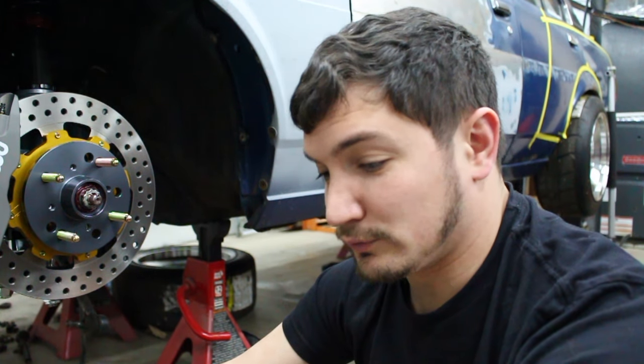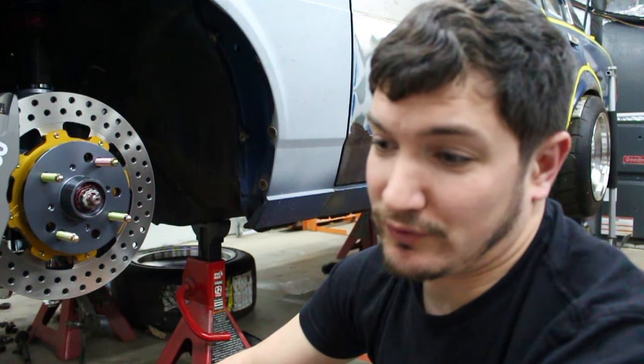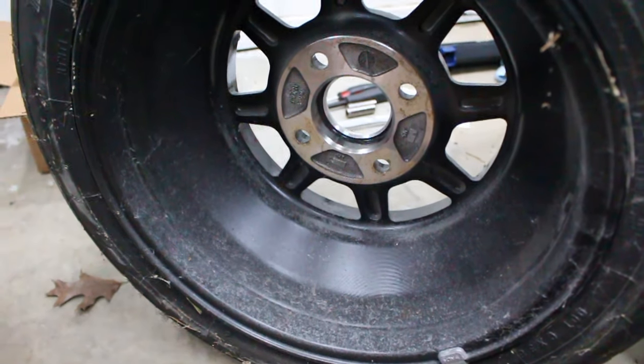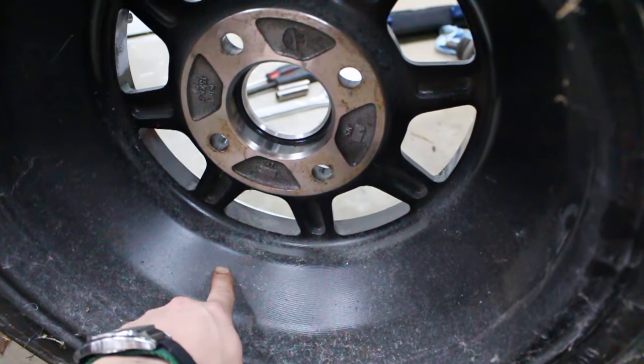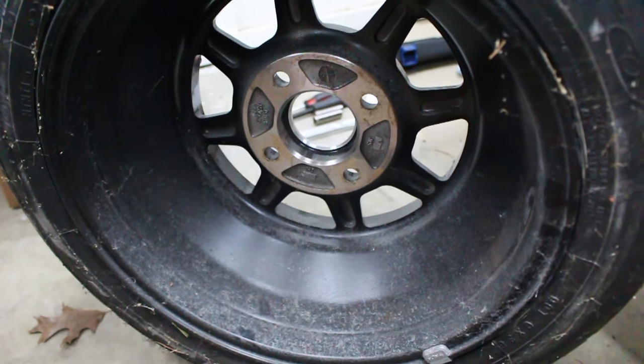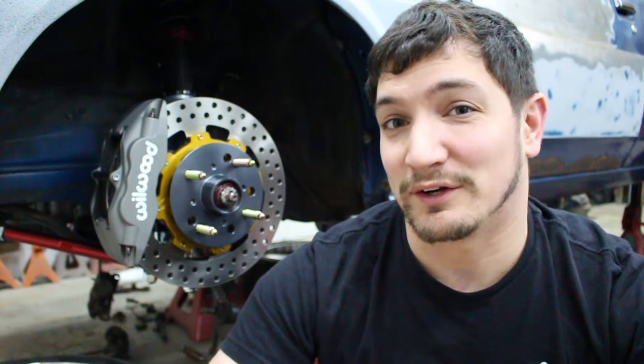Well, crap — those won't work, so I'm going to have to find some new wheels for the Corolla. The wheels are not going to work — these are Rota Shocktons and the drop center in the back of the wheel has a crazy angle that jumps up, and that's what the caliper is hitting. So I either run an inch and a half spacer or get new wheels. I think it's time to start looking for some new wheels. Don't forget to like, subscribe, and share with your friends.